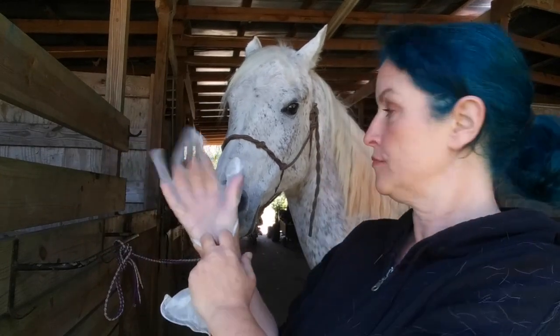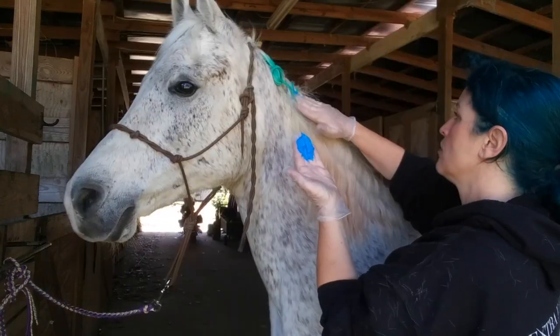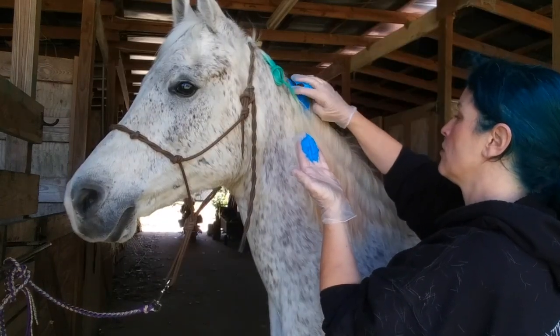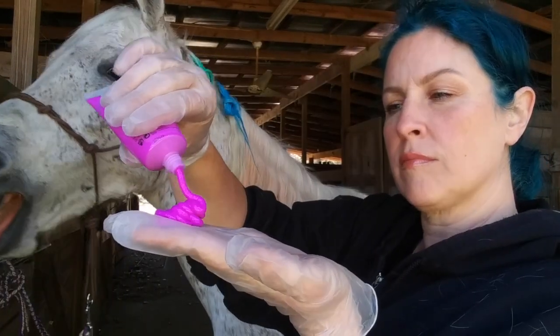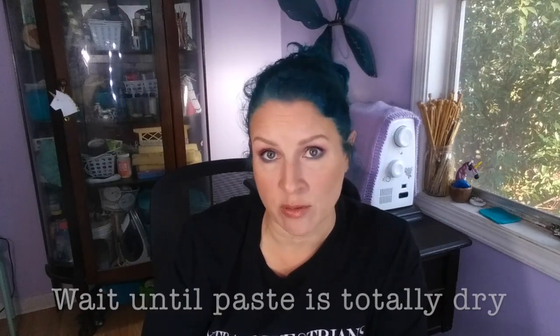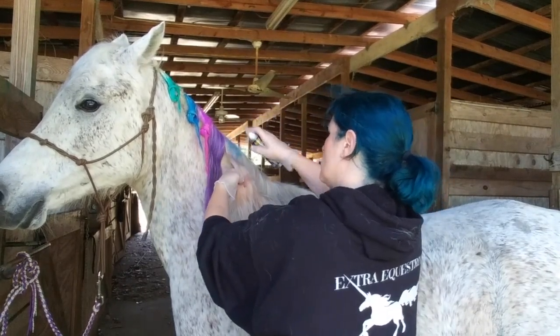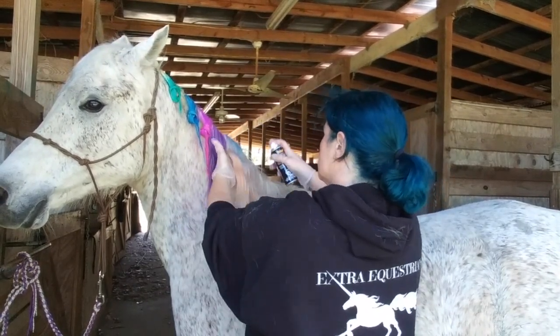To apply the paste I used latex gloves and changed them between colors. I worked the paste into sections of the mane with my fingers and just left them to dry. I got lots of product rubbed off onto the coat of the neck underneath the mane, but because it's a temporary product it just scrubs right off easily with a wet sponge. Once the sections of hair are dry, brush them out and you're done. To apply the hairspray I used gloves again and laid sections of hair on my hand, spraying them fully — using my hand as a barrier to keep from getting hairspray on the neck. Just like with the paste, once the spray is dry you brush.